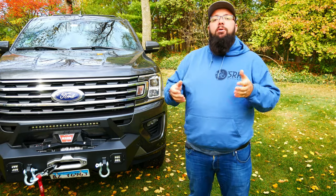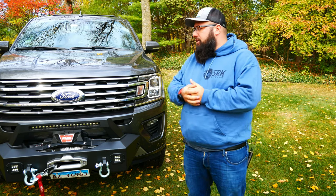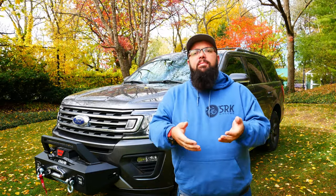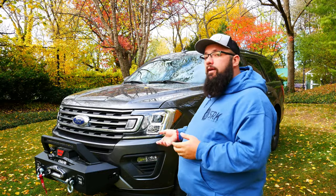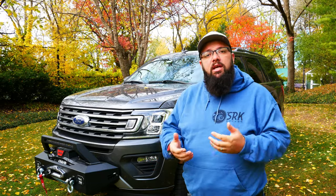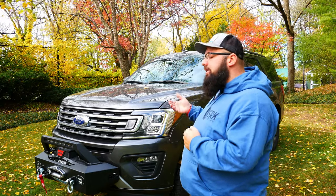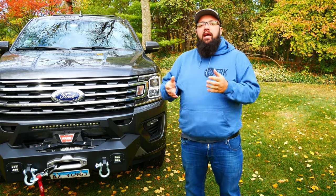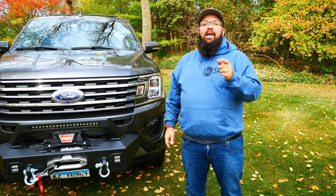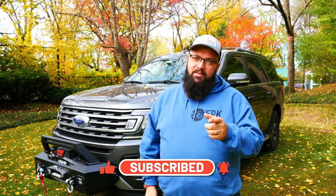I've actually reached out to Rough Country to let them know that this fits on the 2018 through 2020 Expedition. This is not sponsored — I took the risk in buying this, and luckily it worked out. If you know of any other options to put a winch on an Expedition, let me know in the comments below, because I looked through every website and couldn't find anything. The original idea was to put a front-mounted hitch on here, but no one makes one for the Expedition — and that option would have lowered my approach angle to maybe 10 degrees. So I'm really happy with this. That's all I have for the Rough Country XO winch mount. Let me know what you think in the comments and what you're looking forward to in upcoming videos. Until next time, thanks for tuning in — be sure to like, subscribe, and share this with your friends.